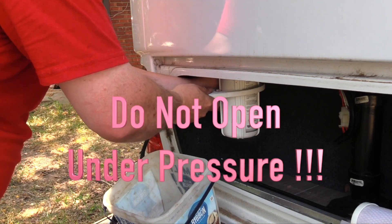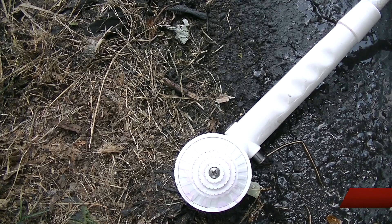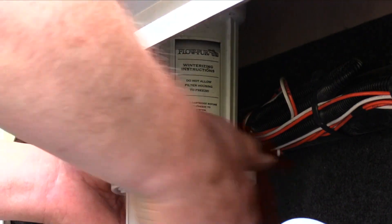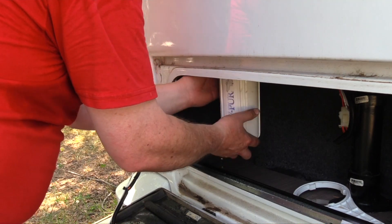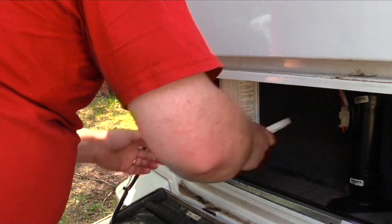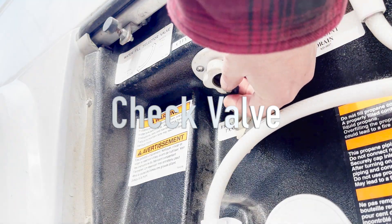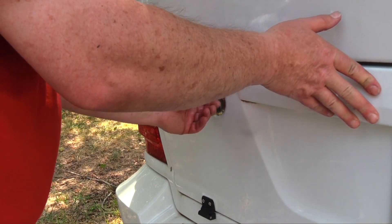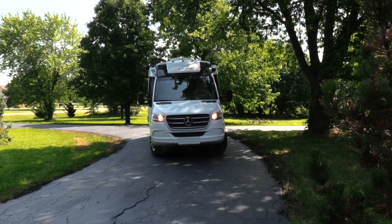If the water filter is tight, stop immediately and open a faucet to deplete the water pressure. Open the low point drain and depress the fill line check valve to deplete any water pressure in the system. Remove the water filter bowl and empty any residual water. Always clean the bowl prior to installing a new water filter. Using the exterior pump switch, cycle the pump and verify the filter bowl does not leak. Reinstall the check valve screen on the water filler valve. Close all the exterior panels and reinstall the cushions. If you have any comments or questions, please leave them in the comments section below, and remember, subscribers are always welcome.